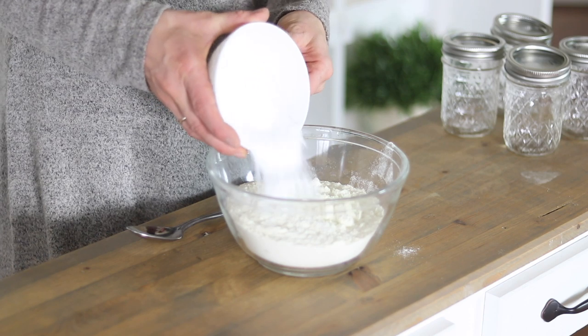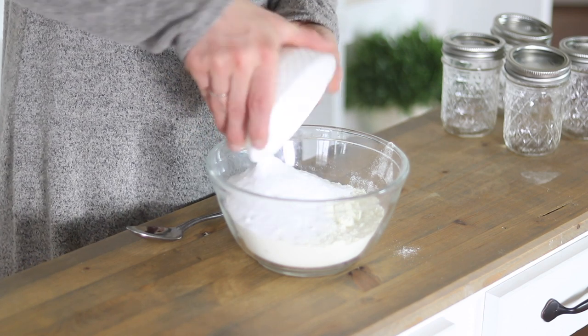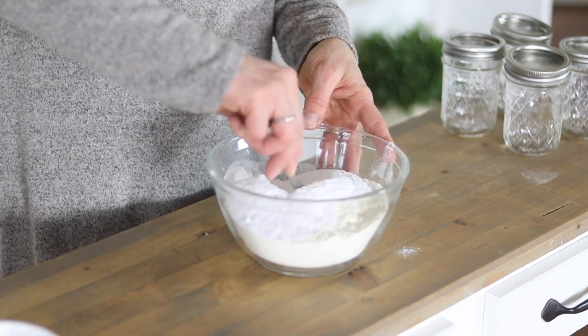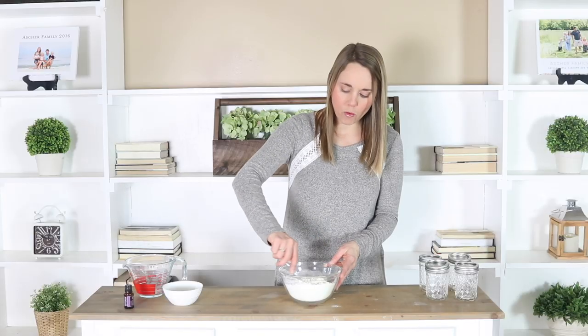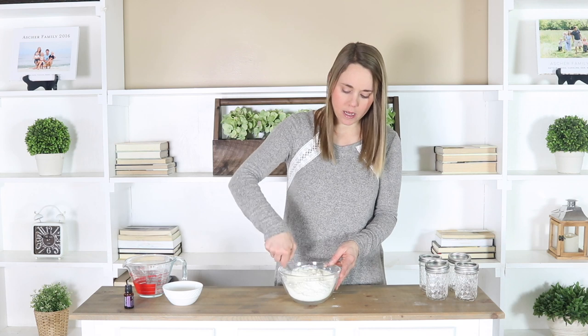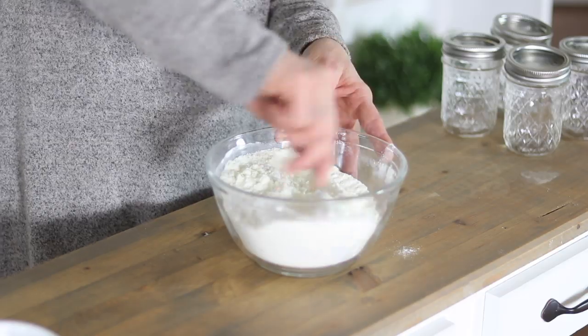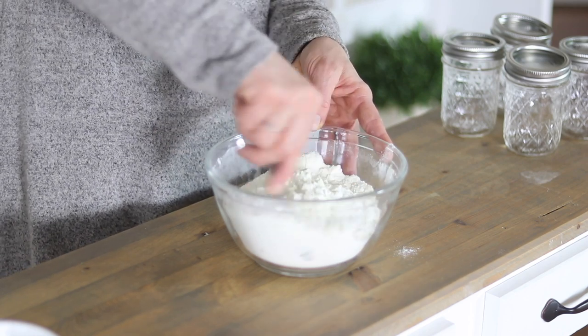Then I'm just going to add in a half of a cup of baking soda, and then like I said, if you want to add in some Epsom salt, just a quarter of a cup — that will make it even more nourishing for your skin. And then I'm just going to stir up my dry ingredients, and then you have the option of adding in an essential oil.